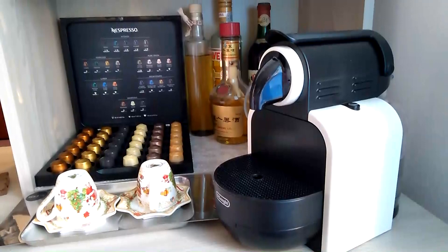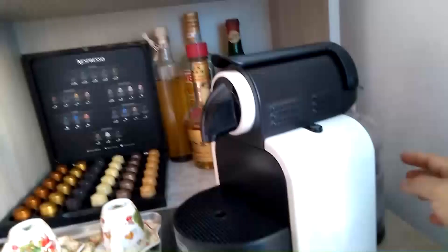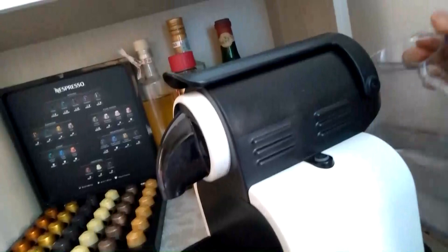Guys, ngayon gagawa ako ng coffee. Ipakita ko sa inyo kung paano gagawin ang Nespresso coffee by machine. First guys, lagyan nyo ng tubig itong machine guys.